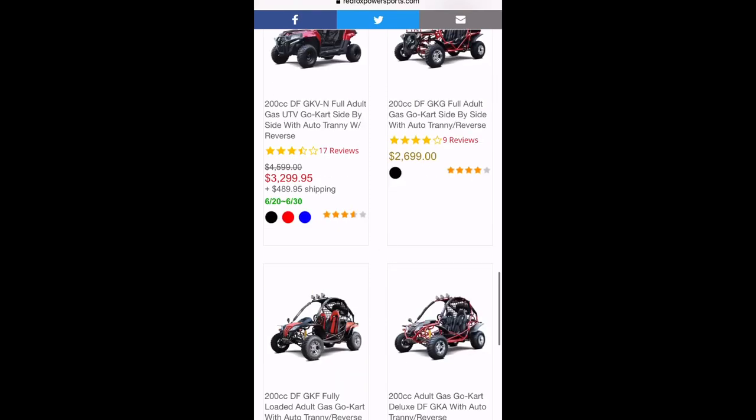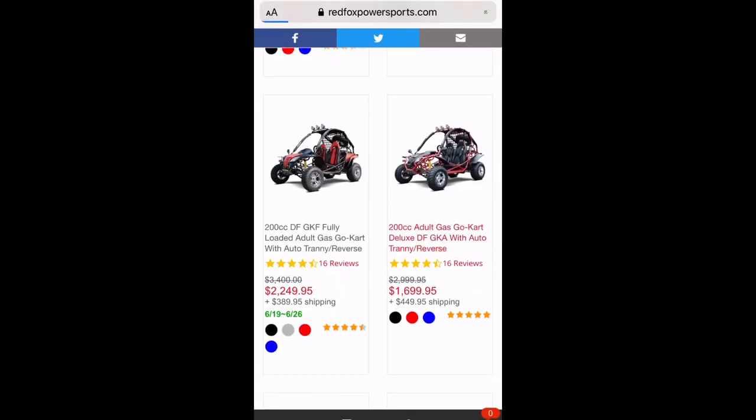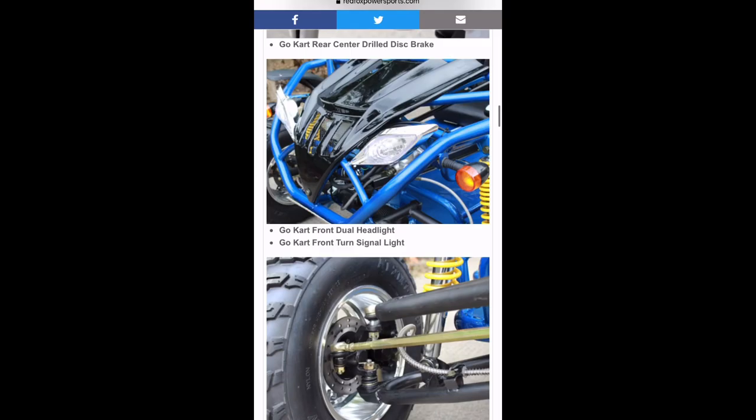The one I picked was $1,650, but it was $350 to ship, so about $2,000 to my dad's house. I live in Alaska, and they did not offer shipping to Alaska, so I went on FreightCenter.com and had it freighted up here for $1,400. So far, I'm in this $3,500.